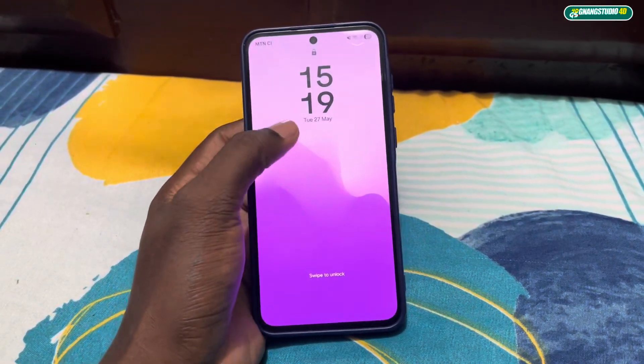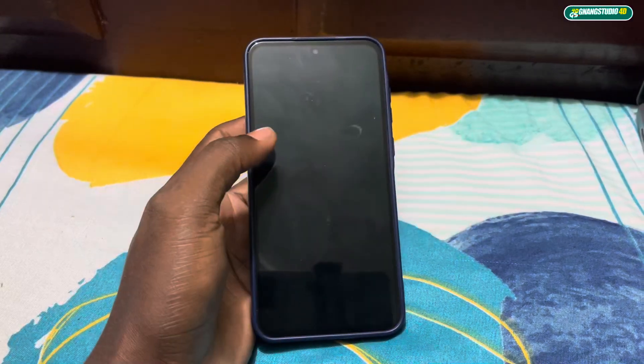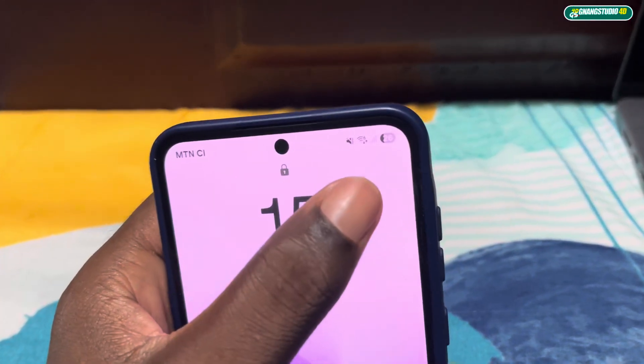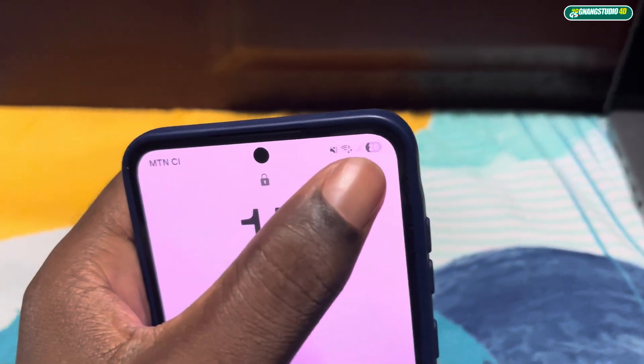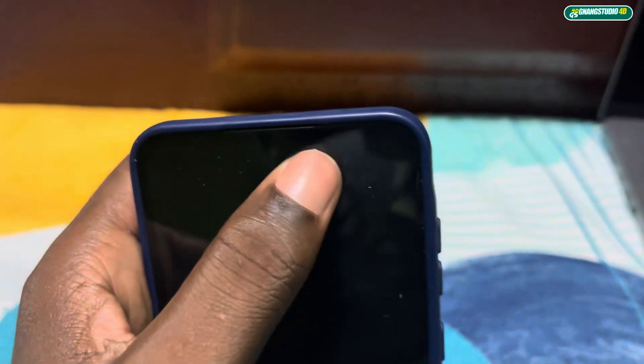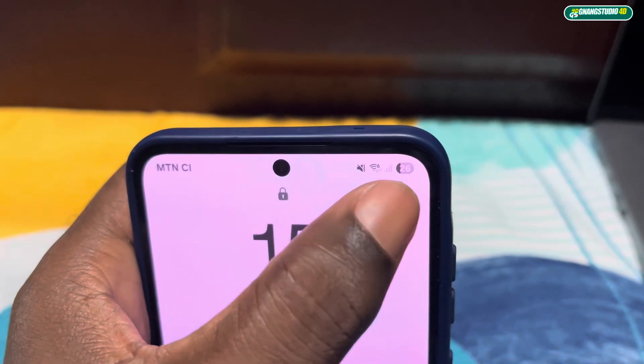Oh look at that — my clock has changed! This is the first new thing I see. And look — the battery percentage indicator style has changed too!